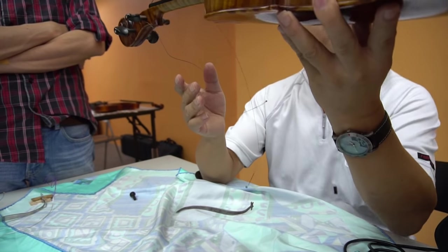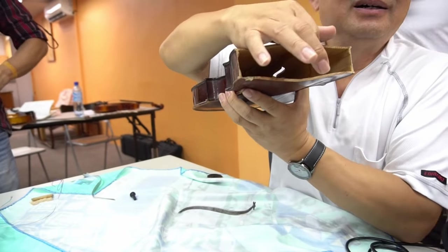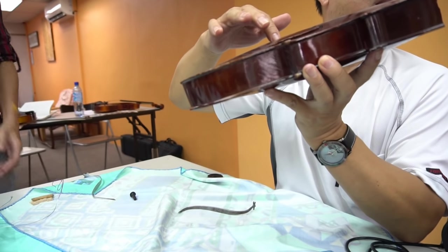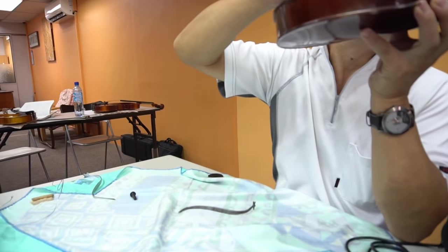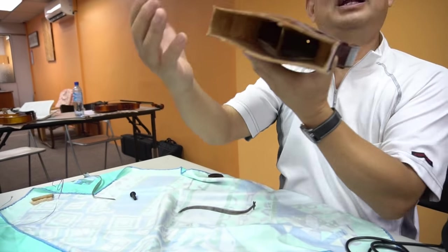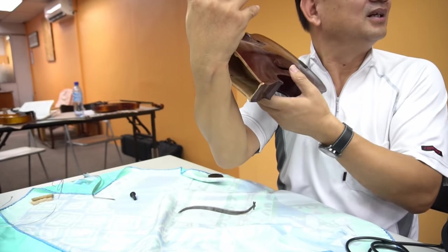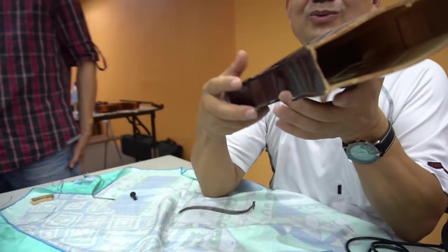Now we see — this is the bass bar, the bass bar is here on this side. This side is the sound post side. You cannot put the sound post on the bass bar side. The bass bar supports the bass sound and you have a bar here. For a left-handed violin, the bass bar would be on the other side, and then you would play this way with the sound post on the other side.